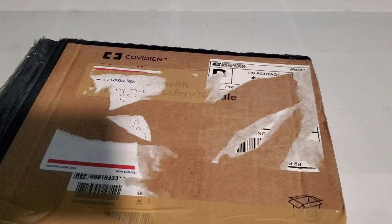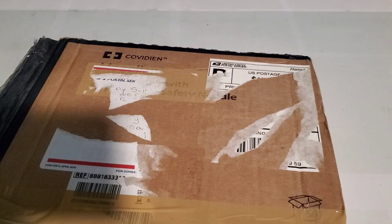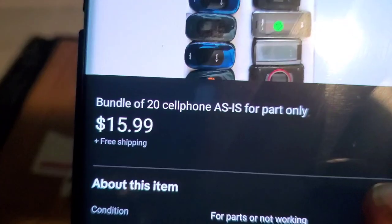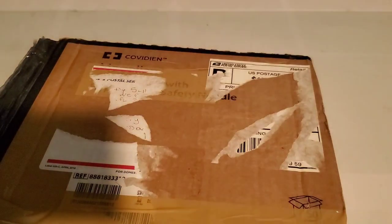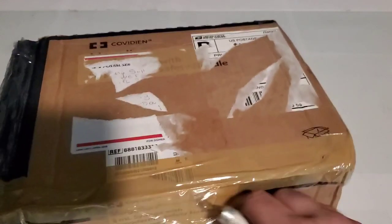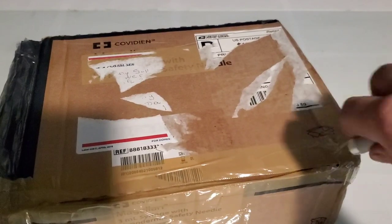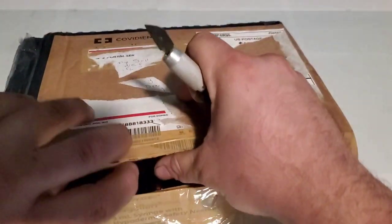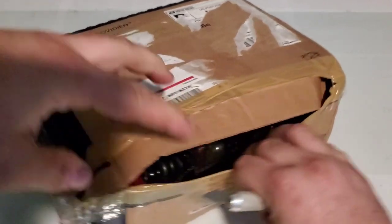Hey guys, welcome back to another video of Tony's phone collection. Today we're going to be doing an unboxing of a lot of phones I picked up on eBay. They ended up costing $15.99 with free shipping — there's 20 of them in here. At that price I couldn't say no, figured why not. There's a couple phones I actually really wanted out of this, so that's really the whole reason I bought this particular lot.